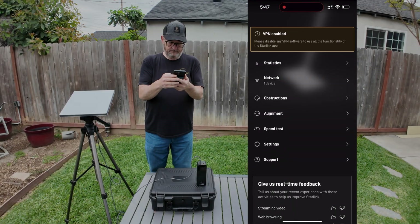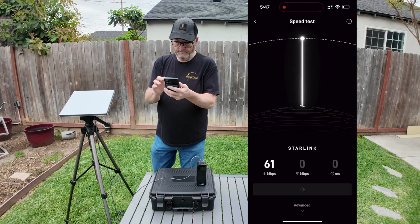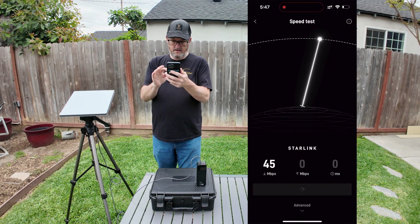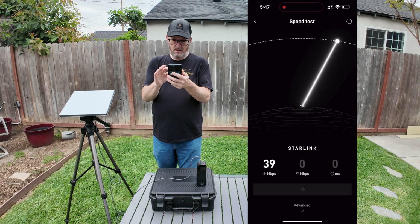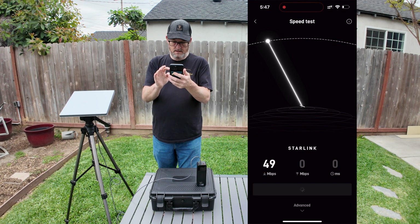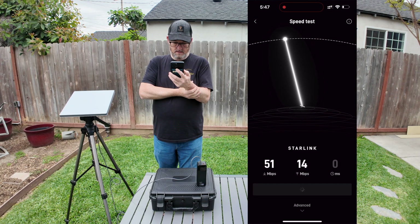At this point, you should be able to make a phone call, send and receive texts, and stream video. Using the suggested battery bank, you should be good for up to three hours of use — more if you power it down periodically. And remember, you can also plug into your truck, car, or your RV if you have an appropriate 12-volt plug installed.